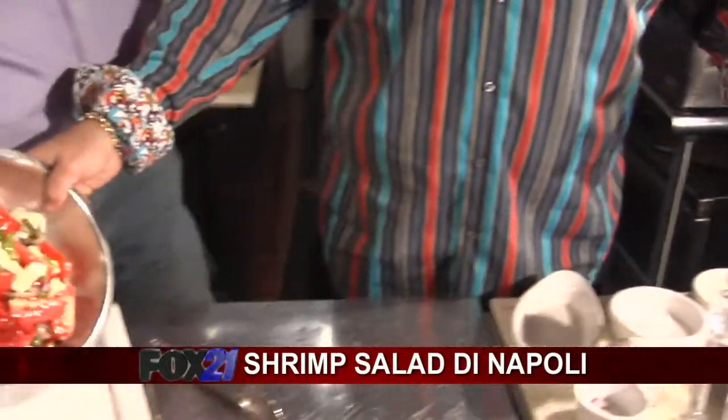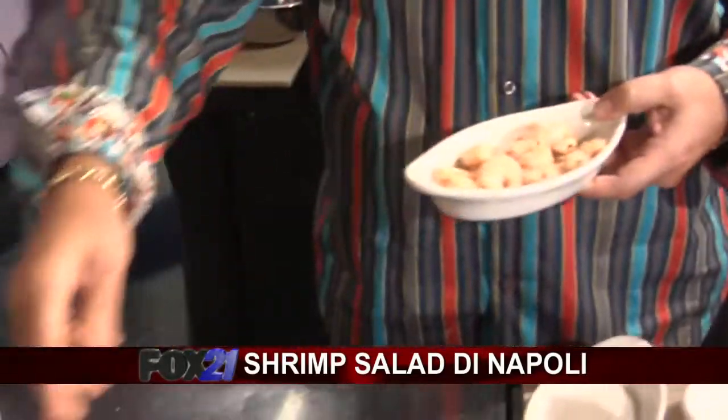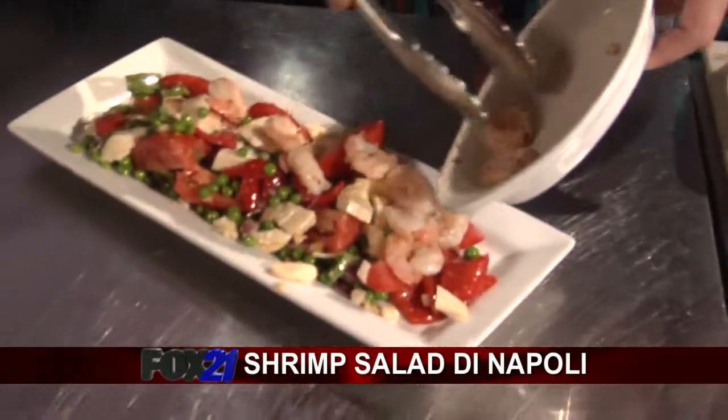We're going to put this on the plate over here. Look at that — nice, colorful, vibrant. Got some shrimp. You can either poach them, sauté them, grill them, whatever you want to do. We're going to put those right on the top. And that's it — forget about it!